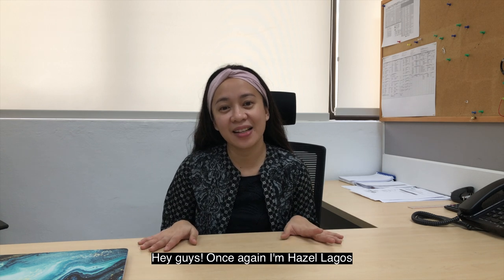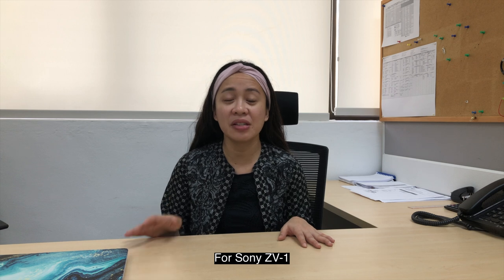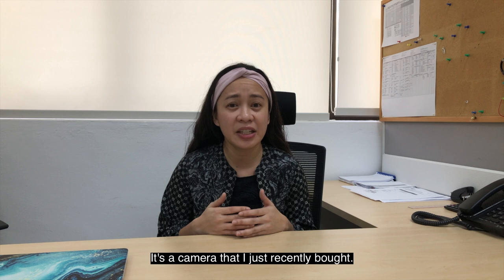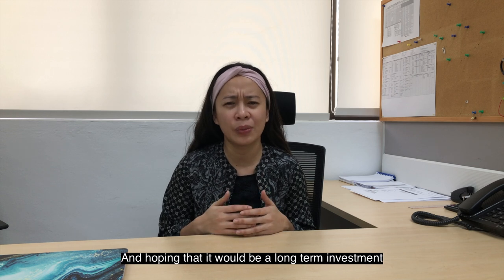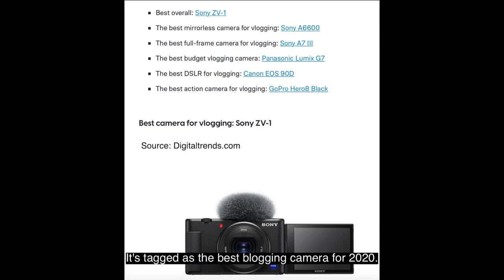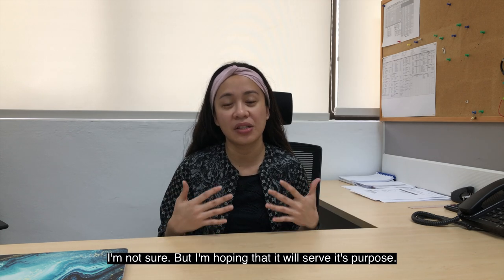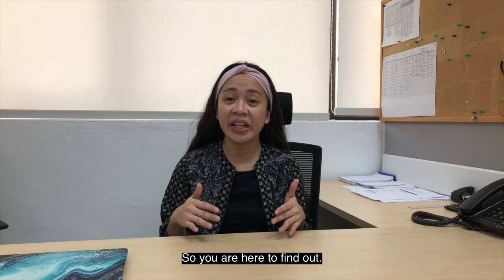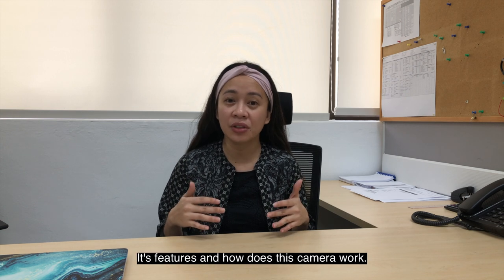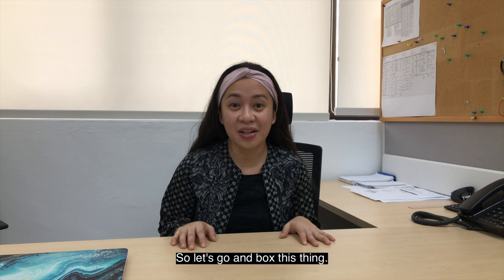Hey guys! Once again, I'm Hazel Lagos and you're here in this segment of a product review for the Sony ZV-1. It's a camera that I just recently bought, hoping it will be a long-term investment for this YouTube channel. It is tagged as the best vlogging camera for 2020. So you are here to find out its features and how this camera works. Let's go and unbox this thing.